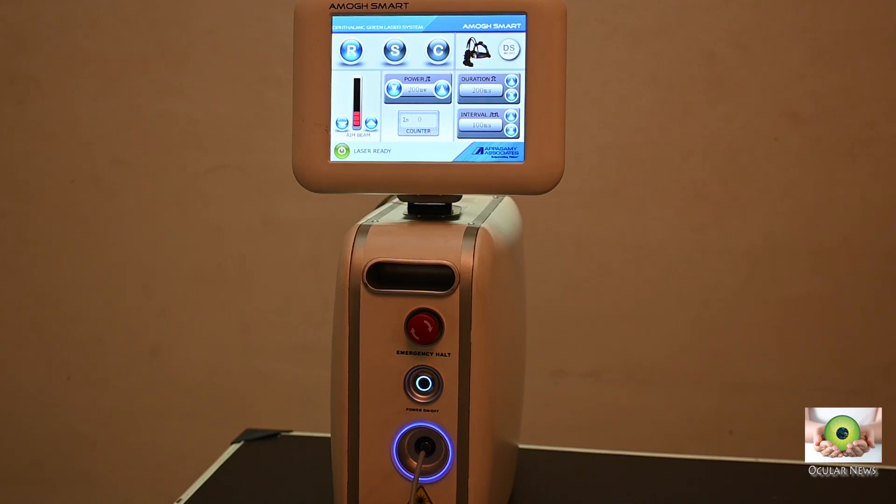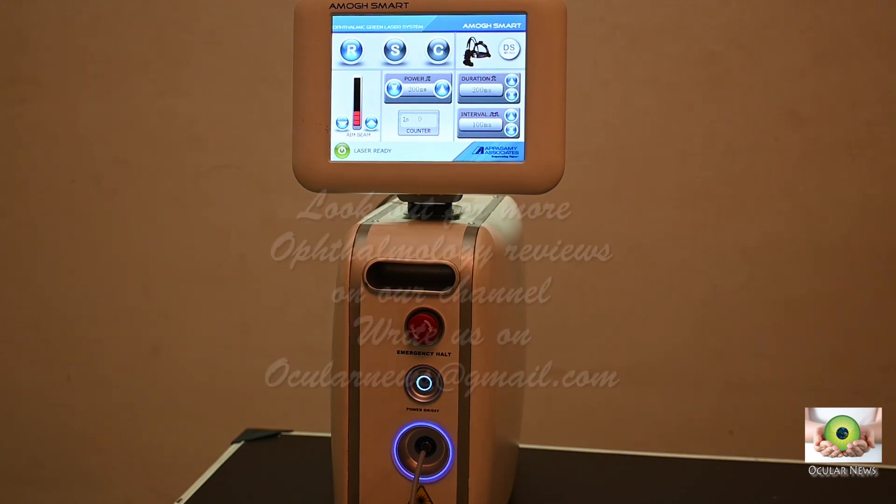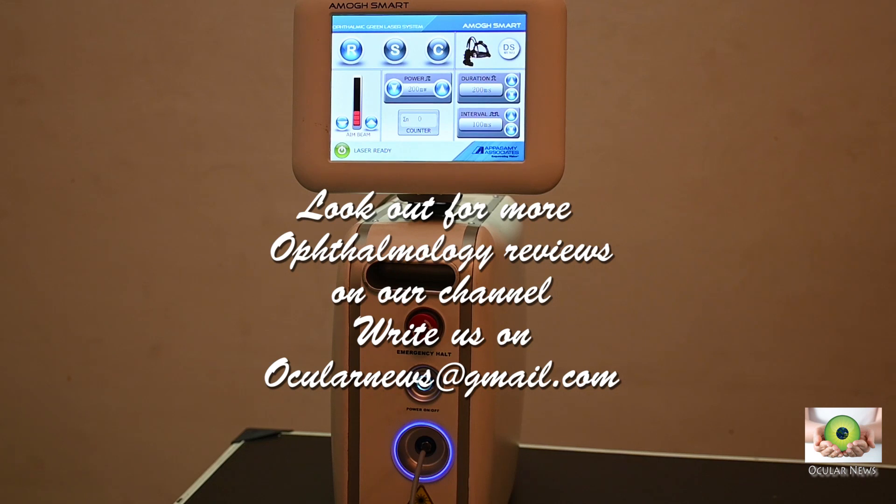Thank you for your attention. Do give us a thumbs up if you would like more reviews, and please do post your comments and suggestions and share it with your colleagues. If you have any reviews, surgical videos, or experiences which you would like to be included in our channel, do drop us a mail at oculonews@gmail.com. Thank you.